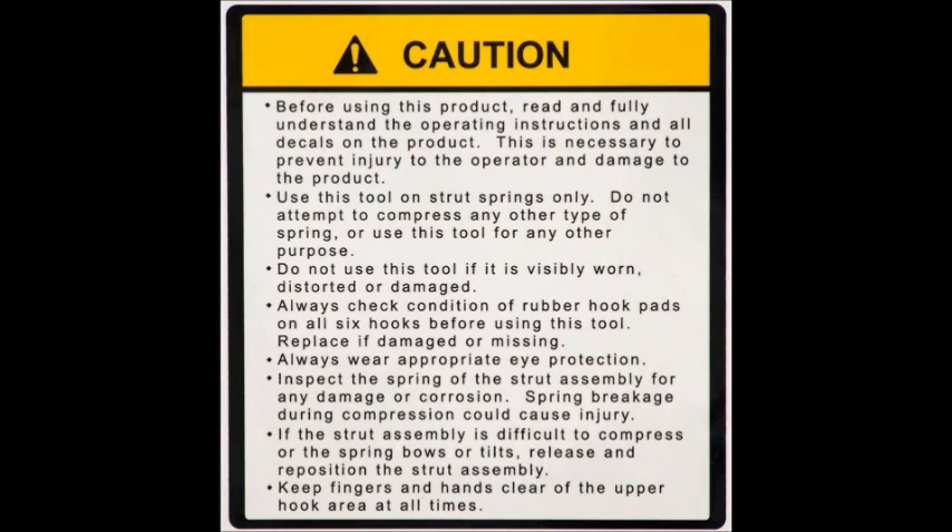Always check the condition of the rubber hook pads on all six hooks before using this tool. Replace if damaged or missing. Always wear appropriate eye protection. Inspect the spring of the strut assembly for any damage or corrosion, as spring breakage during compression could cause injury.